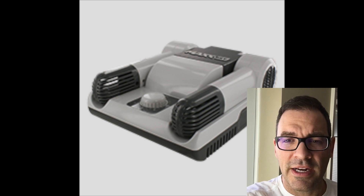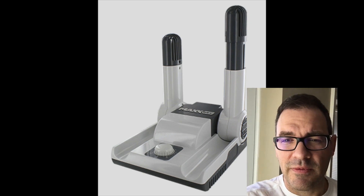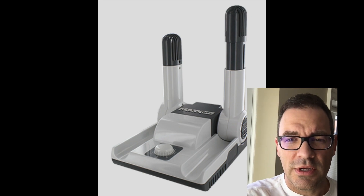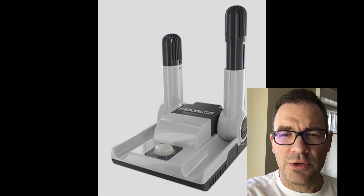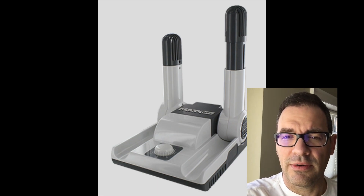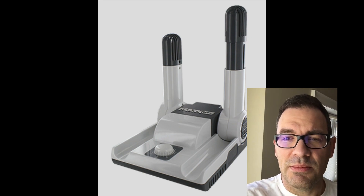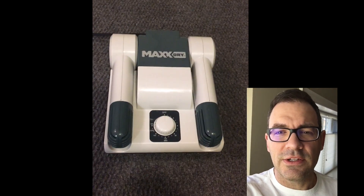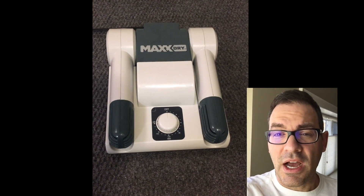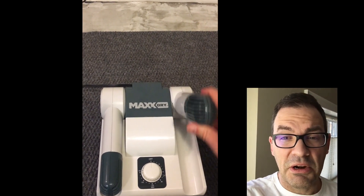Some of the key features of this dryer are that it's really highly portable and storable in small spaces. As you can see from the video and pictures I've attached, the arms are movable and extendable — you can raise and lower them. Once you're done drying, you can put the unit back under a couch or a bed. Unlike some other dryers on the market with all these snake and octopus arms, this product is really easy to store. The dial timer works really well — you just set it to what you think is appropriate and let it run.